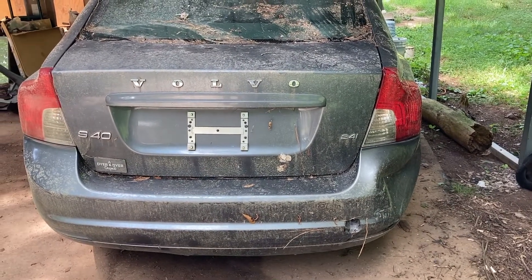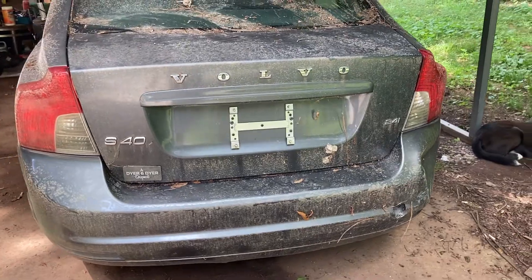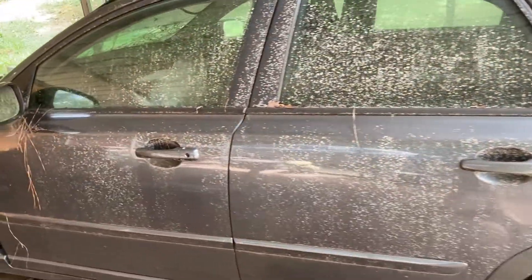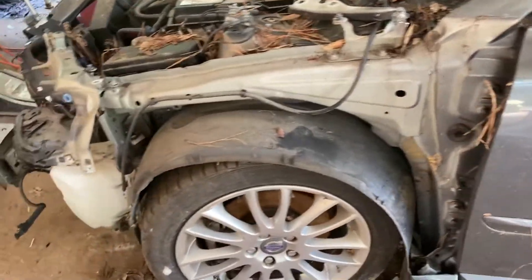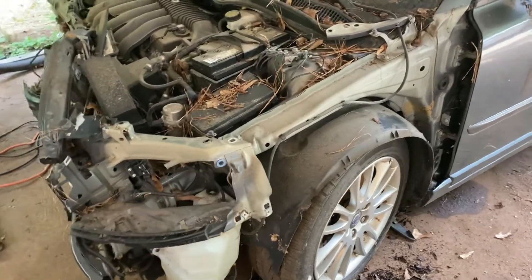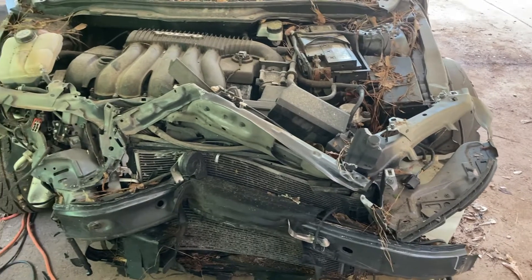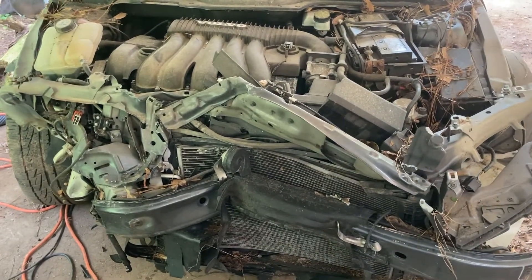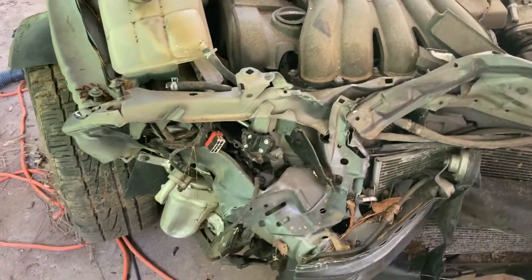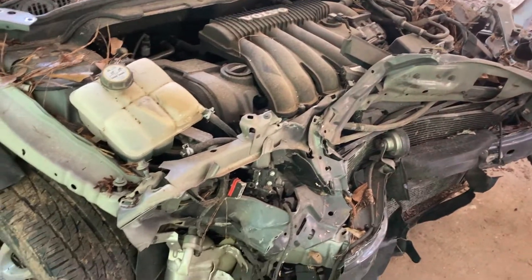Here's some Copart carnage — bought this at the Copart auction. It's a 2010 Volvo S40 2.4. You might be thinking where's the carnage — well there it is. I honestly don't know why I bought this thing. It's parts only, so no title, can't put it back on the road, and for good reason. This thing got whacked pretty good.